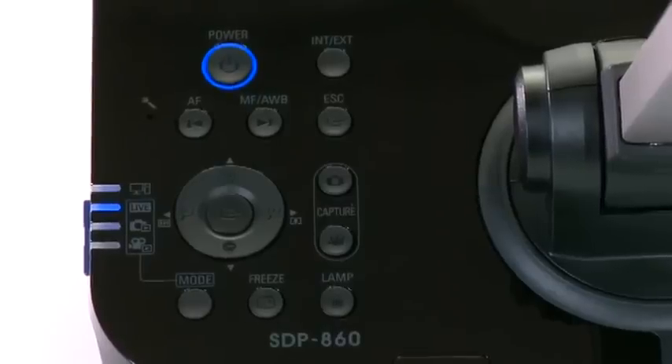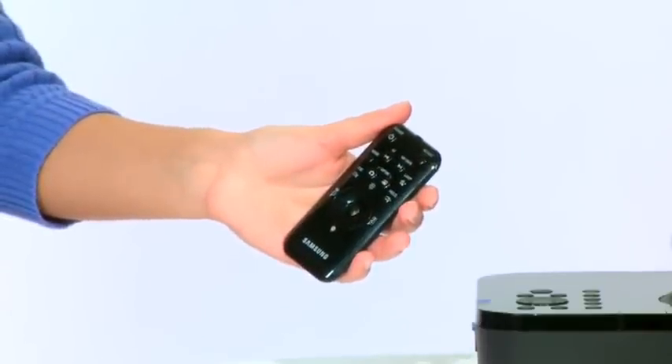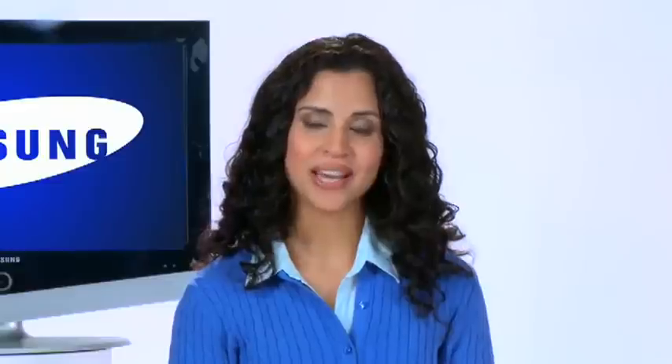All of the SamCam's features can be found on the easy-to-navigate control panel, as well as on the remote control included with the document camera. For detailed instructions on how to use all of the SamCam's features, I invite you to view video number three, How to Operate Your Document Camera. Thank you for watching.